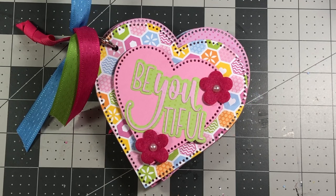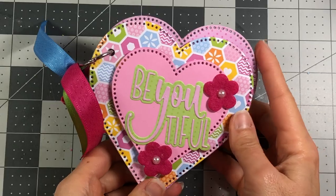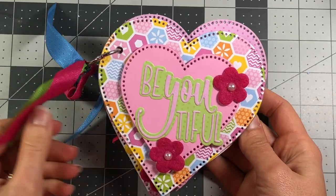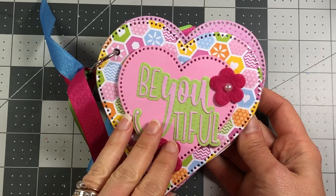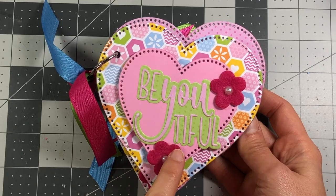Hi everyone, it's Lisa, welcome back to my channel. Today we are going to be making this adorable heart-shaped little album. I made this for my daughter, she's 13 years old, and I'm going to give it to her for Valentine's Day. I think this album is so inspiring for a young lady. I'm going to quickly flip through it and then we will make it together.